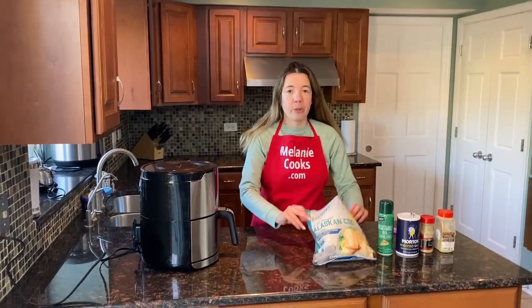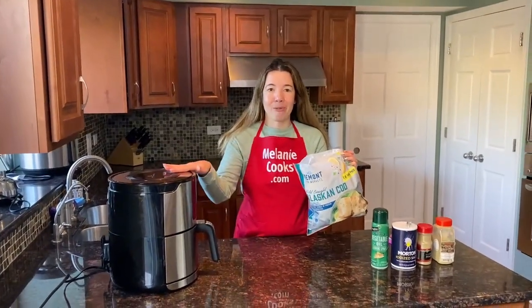Hello friends, I'm Melanie from MelanieCooks.com and today I'll be cooking frozen codfish in the air fryer.